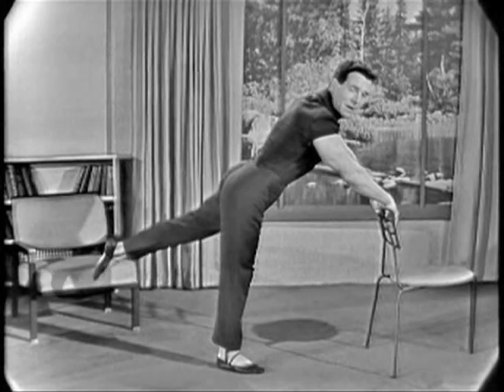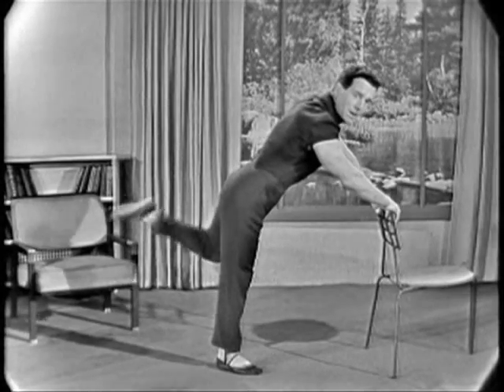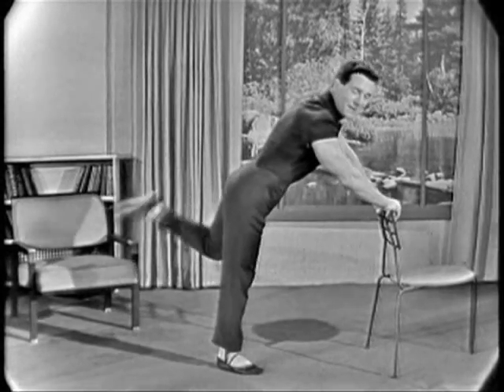All right, the other leg. Begin. One, two, three, four. One, two, three, four. One, two. And rest.